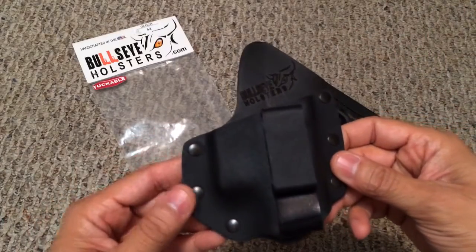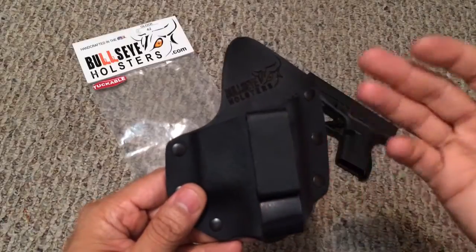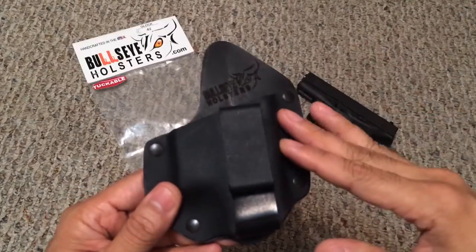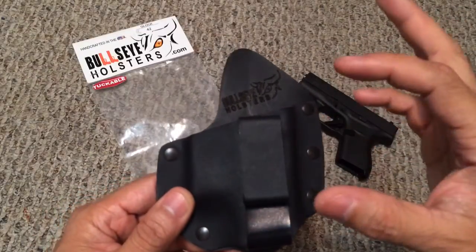This particular holster is also tuckable, meaning you're able to wear it inside the waistband and still tuck your shirt into your pants. You won't be able to tell that you're carrying a holster — the only thing that will be visible is the clip.